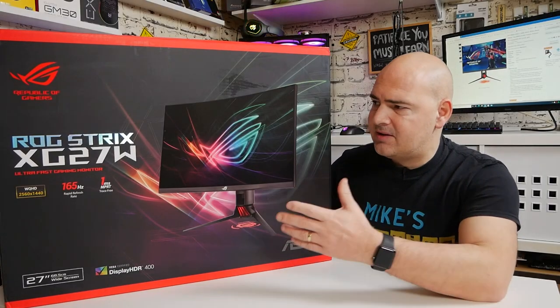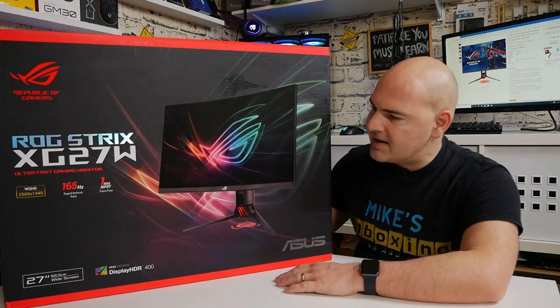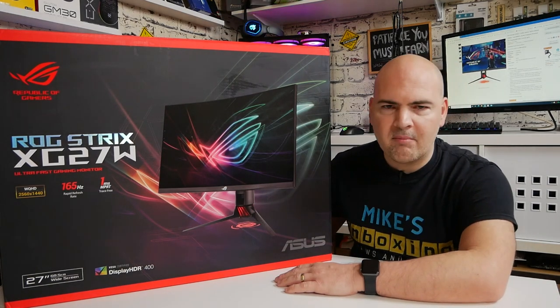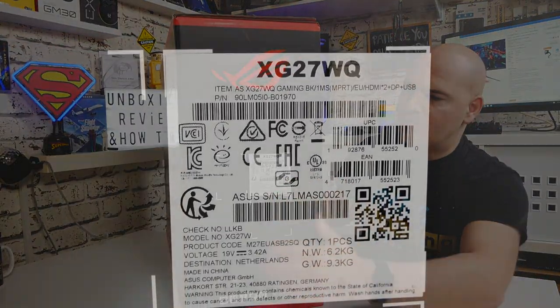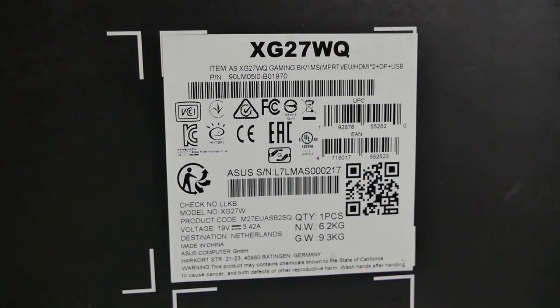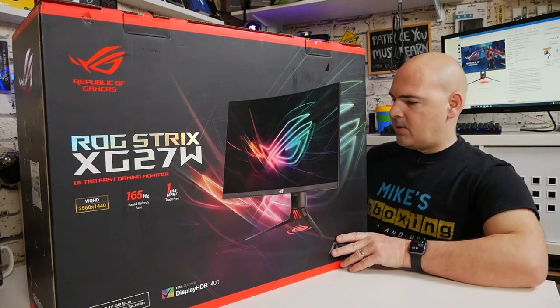When it comes to the packaging, it's a huge box that actually looks really nice. If you were to receive this as a gift, I think you'd be pretty impressed — it's not one of those boring beige boxes. The sides go into more of the specifications, and on the back of the box it's basically the same as the front.